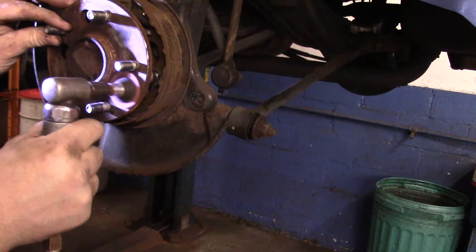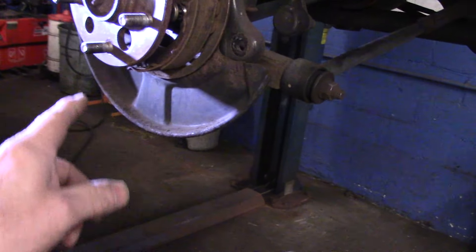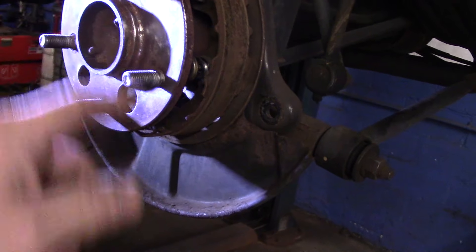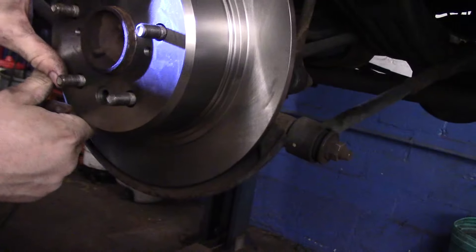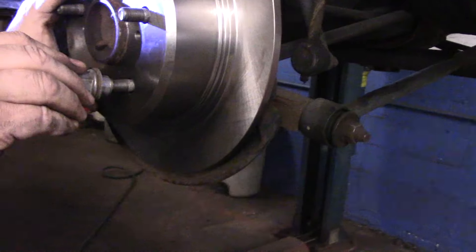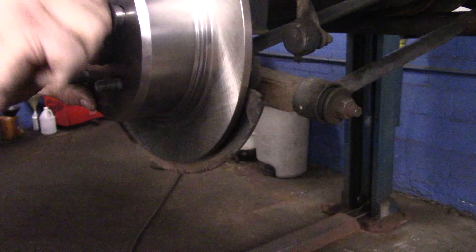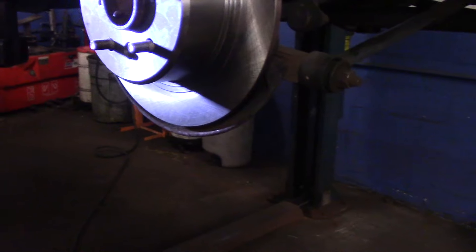We're just going to clean up the face of the hub here so there are no issues when we put it back together. Once it's cleaned up, we're going to put the rotor on. Make sure when you put the rotor on that you're lining up with the correct hole — the bigger one is where you want the adjuster located. Then we turn it and bring it down to the bottom, and we're going to come in with a screwdriver and adjust it until it has slight drag on it. Then we'll put the brakes back together.